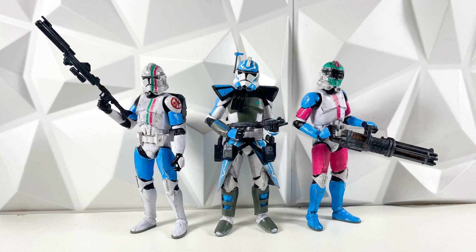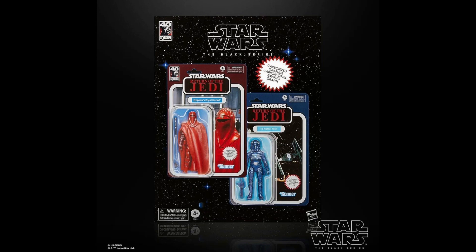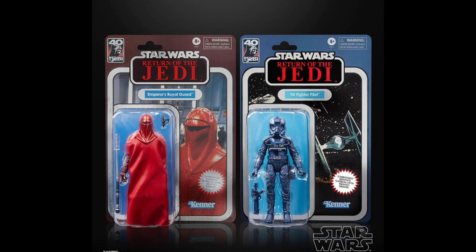As part of Hasbro's Bring Home the Galaxy reveals every Tuesday, the Black Series did reveal this product right here, and it is actually a Carbonized 2-pack, part of the 40th anniversary of Return of the Jedi. This is very surprising because we did think that Carbonized was gone forever and we did not think it was ever coming back. So this is a surprise — we weren't really expecting this. I've seen a lot of hate going around for these figures, but I'm in love with them. This is actually an Amazon-exclusive 2-pack, which is very interesting. We've never seen a Carbonized 2-pack before, but we have seen Amazon 2-packs.